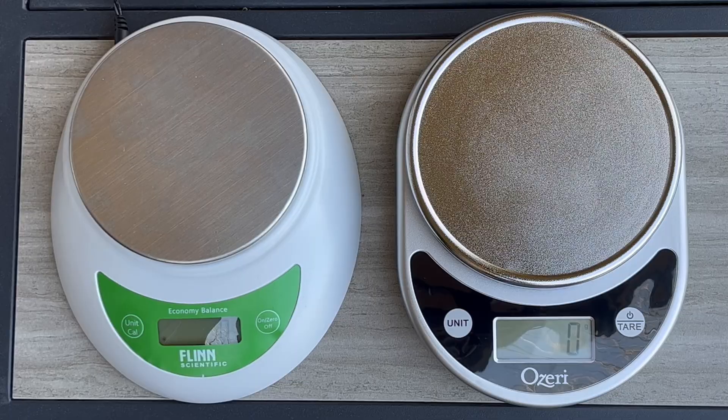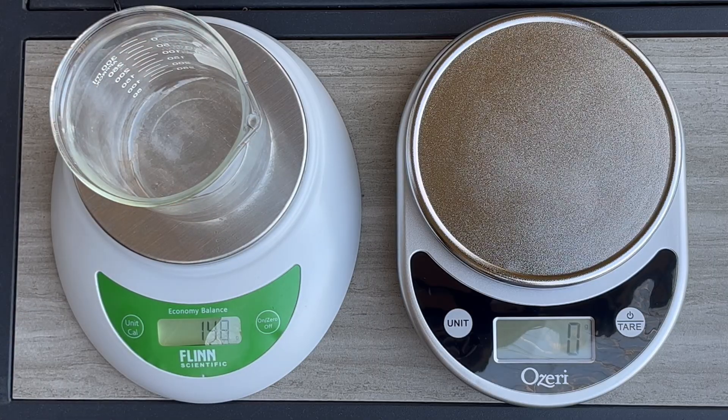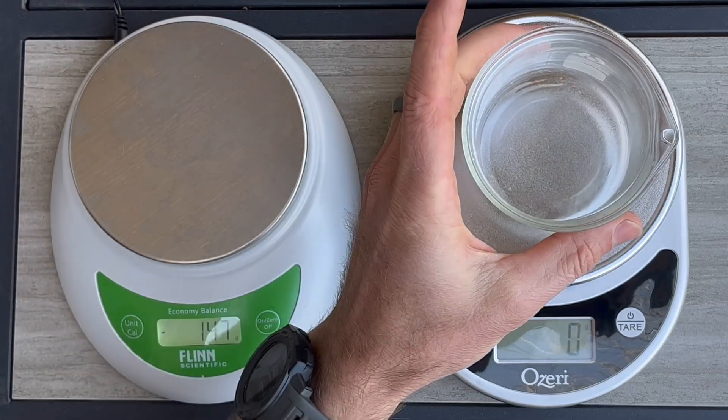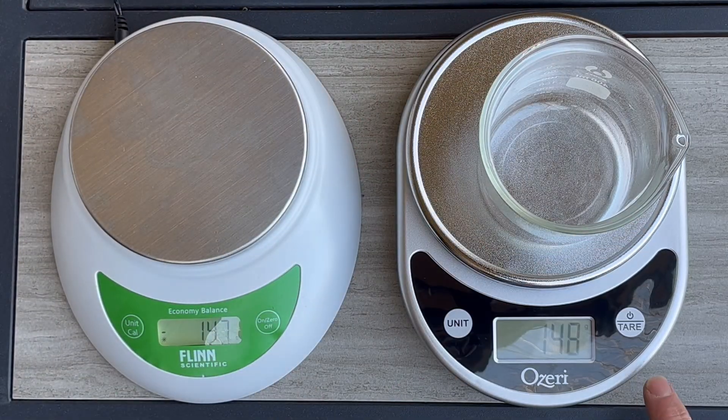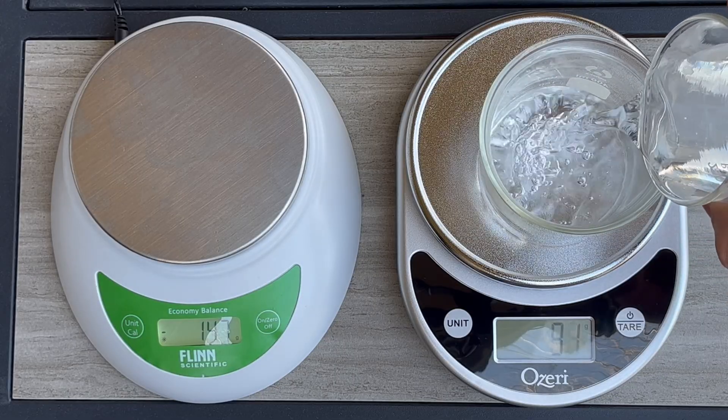Both of these digital scales have a cool feature that will save you from having to do this extra math. On the Flinn Scientific digital scale, if you put a container on it and hit the zero button, it essentially removes the weight or mass of the container. On the Ozeri version, you hit the tare button, which does the same thing — it removes the mass of whatever is currently on the scale, so when you add your liquid you only get the mass of the liquid itself.